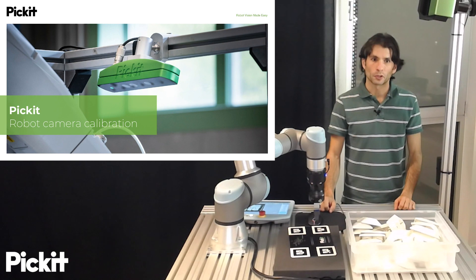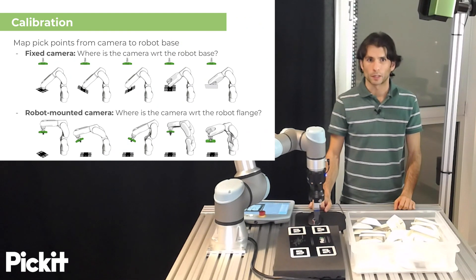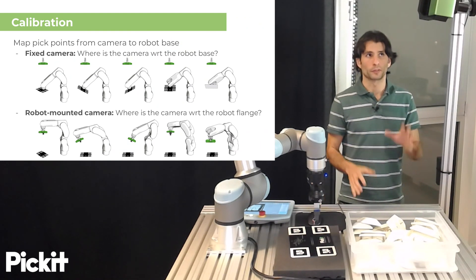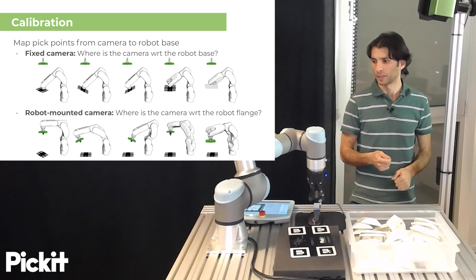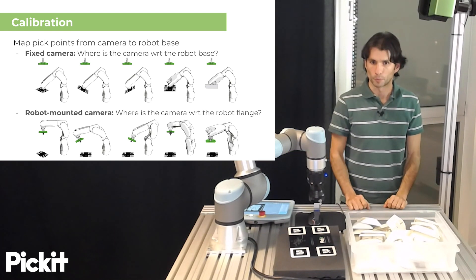Hello. This video talks about robot camera calibration in PIKIT. Calibration is a task of mapping pick points that are expressed in the camera frame to the robot base, such that PIKIT can send pick points in the robot base, which is what the robot is expecting.